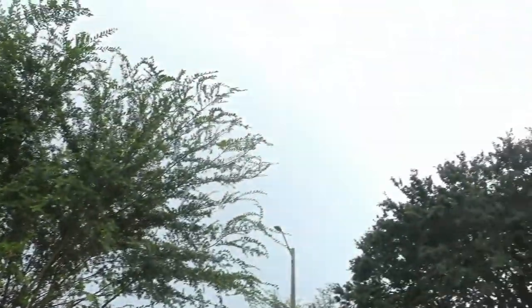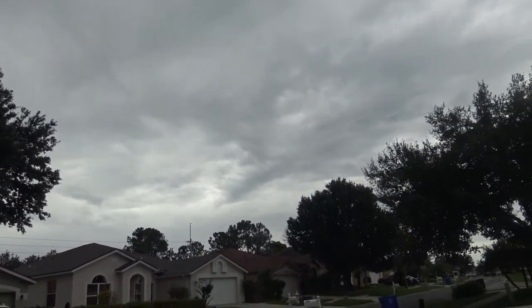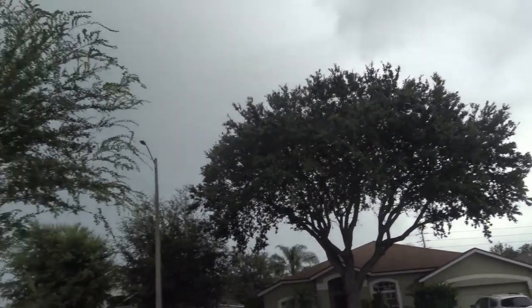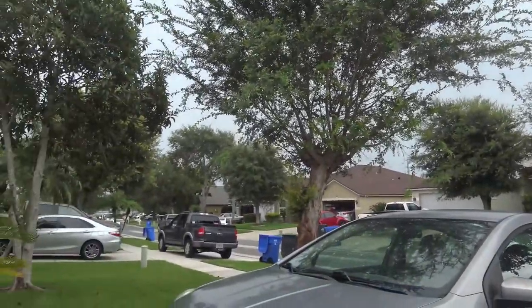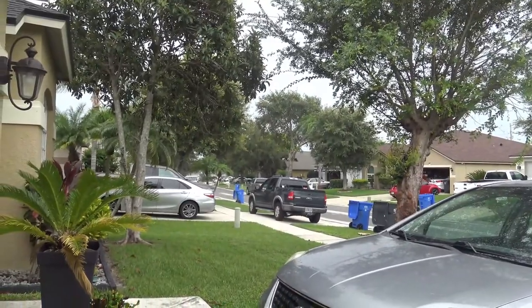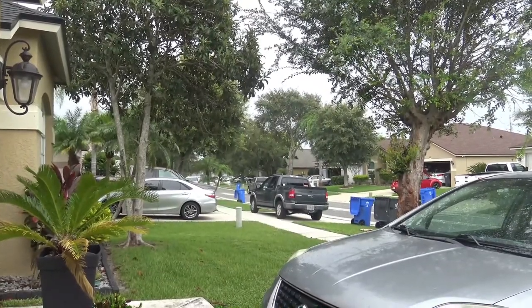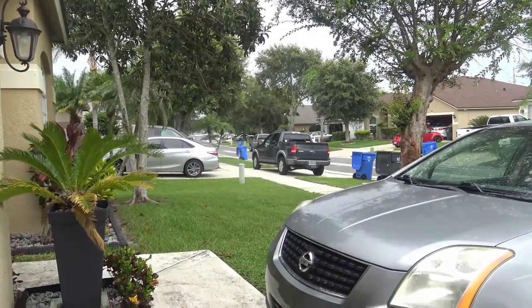I guess it's going to rain. We can use the weather though — it's been extremely hot for the past couple weeks, like 90 plus. Like the devil passed out on the floor hot. There's our mail lady.